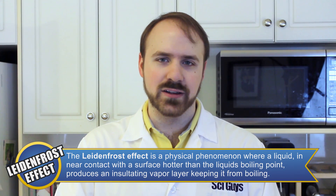The light and frost effect? No, Leidenfrost. Leidenfrost effect. That's what I said. The Leidenfrost effect is a physical phenomenon in which a liquid, in near contact with a surface much hotter than its boiling point, forms an insulating vapor layer that prevents the liquid from boiling rapidly.